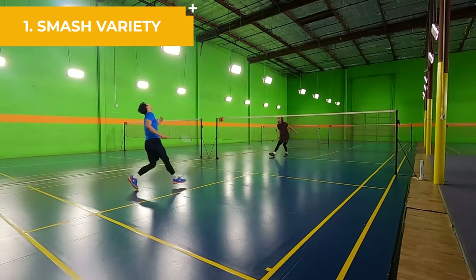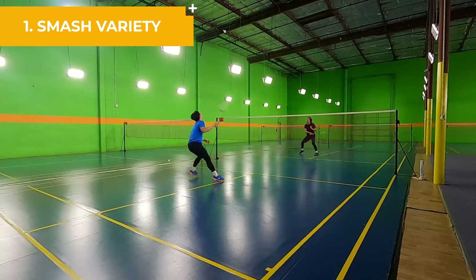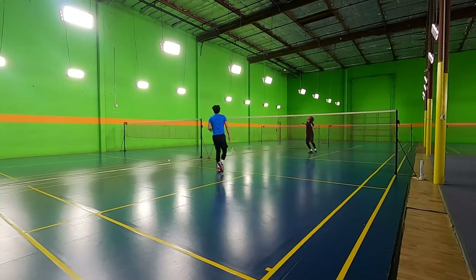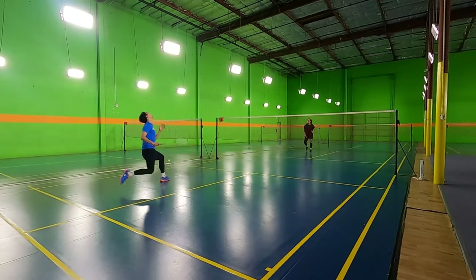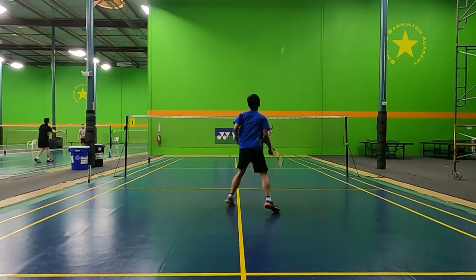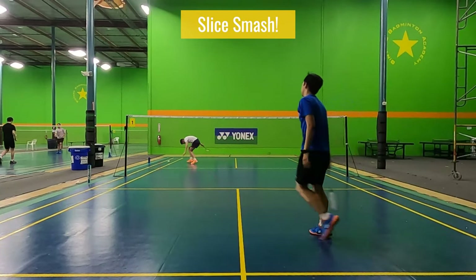Number one is a lack of variety in your smashes. In a previous video, I shared four different types of smashes: a full smash, a half smash, a slice smash, and a stick smash. You should be using all these types of smashes in your badminton game. If you're only hitting one type of smash, your opponent has an easy time predicting what you are going to hit.